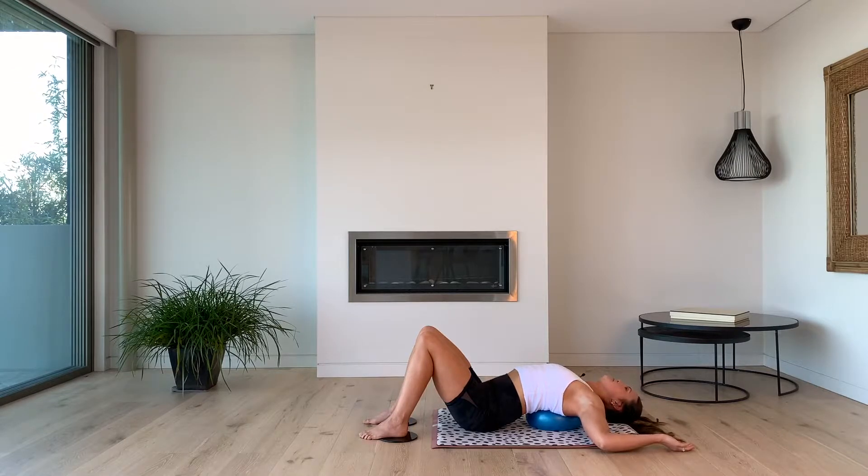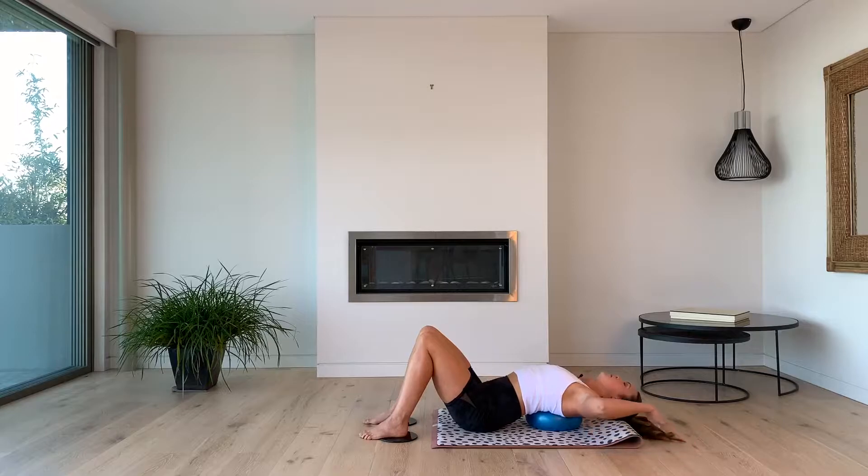Let's take some nice deep breaths in here. And out. Two more — big breath in and out. Last one — big breath in through the nose, out through the mouth. We're going to get into it now.